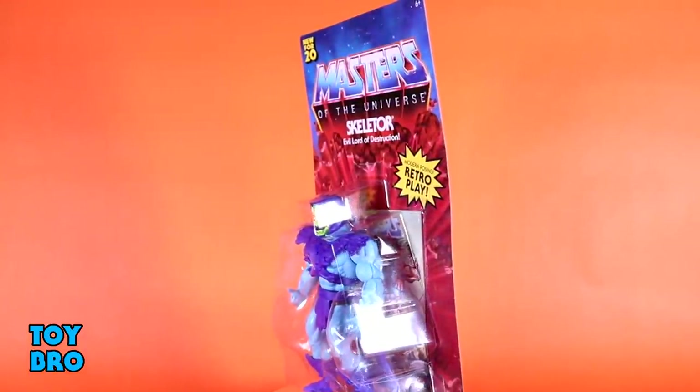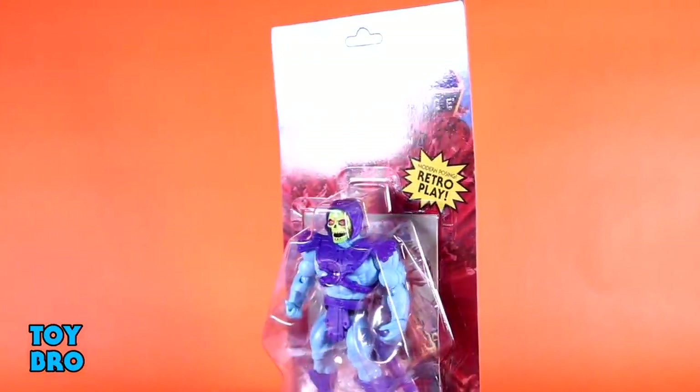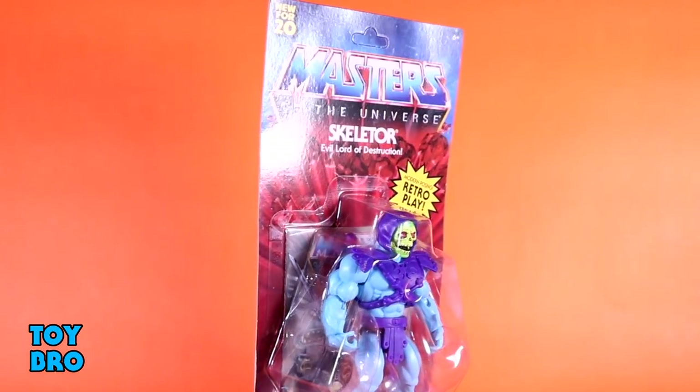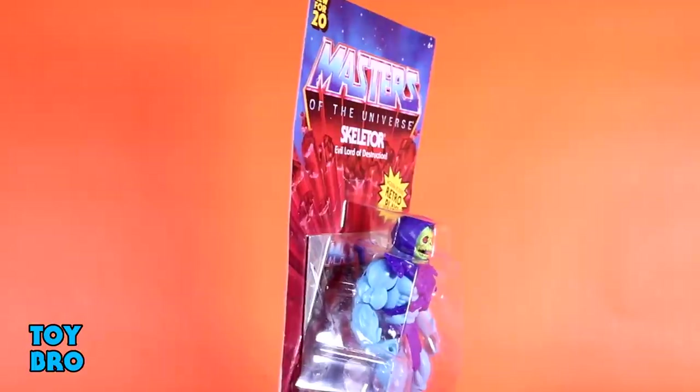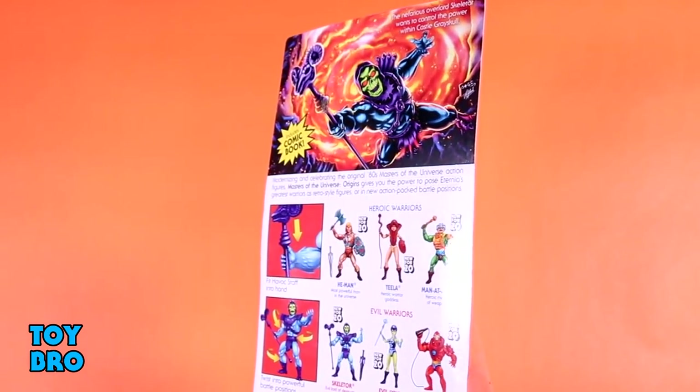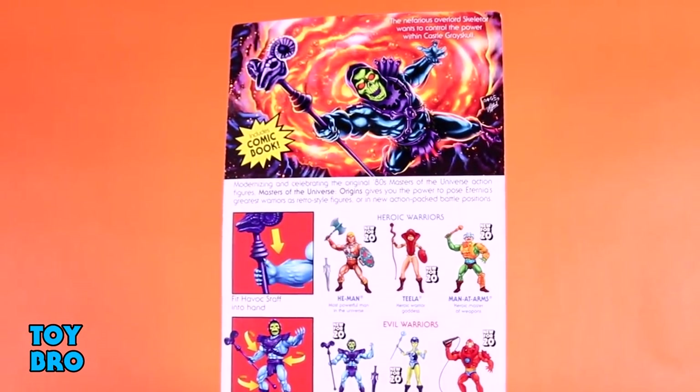Every time I see this package, it just fills me with joy — it's such a cool packaging design. Everything about it, from the bubble, to the backer card, to the layout on the back, it's all just nostalgic goodness for me. You've got the Lava Burst logo on the back, Masters logo at the top, the 'New for 20' and the Retro Play callout so you know it's not an old figure. Skeletor in that very familiar MOTU bubble, and the back has got fantastic new card art and a demo of how his accessories work, as well as a cross-sell for everything in Wave 1.